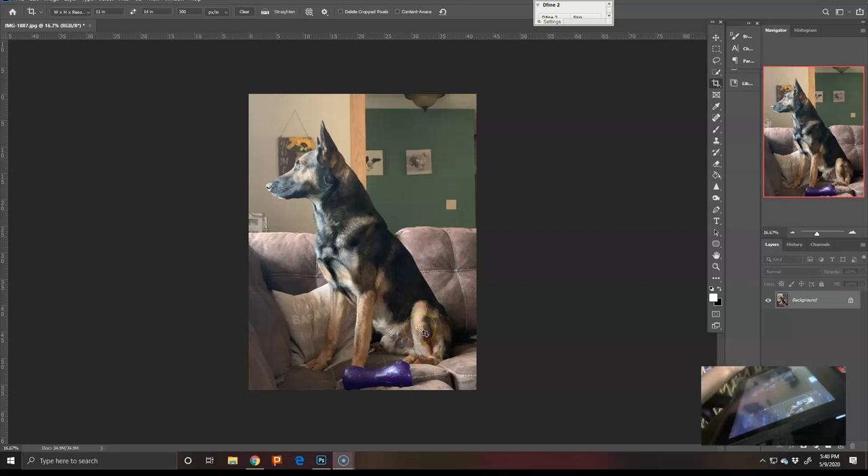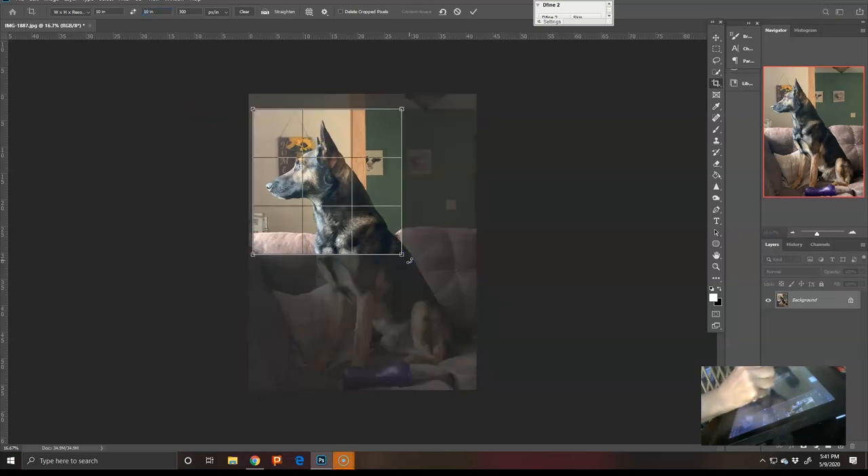This is going to be my process — it's not necessarily the right way, this is the way I approach when I paint digitally. One of the canines I have not painted yet. I crop it immediately, looking at what I want to do and how I want it to look.